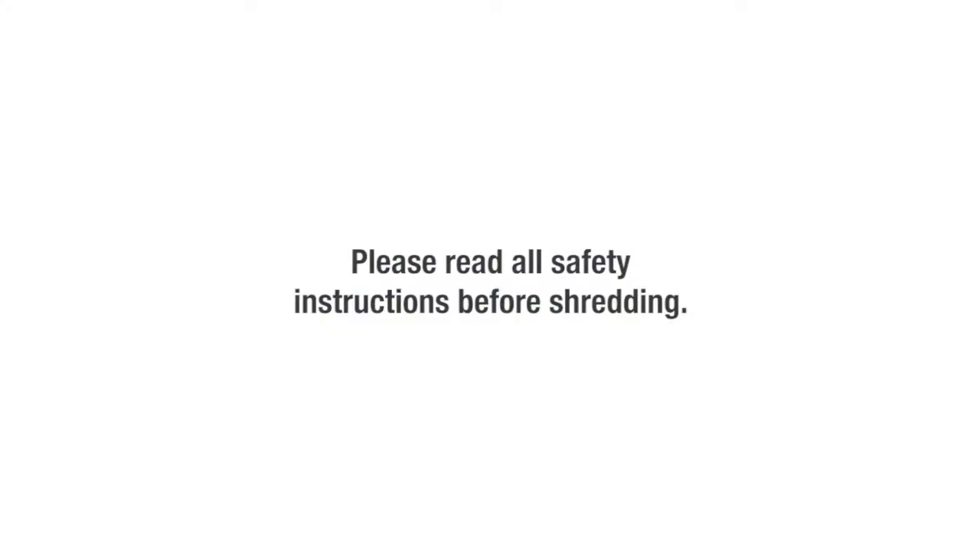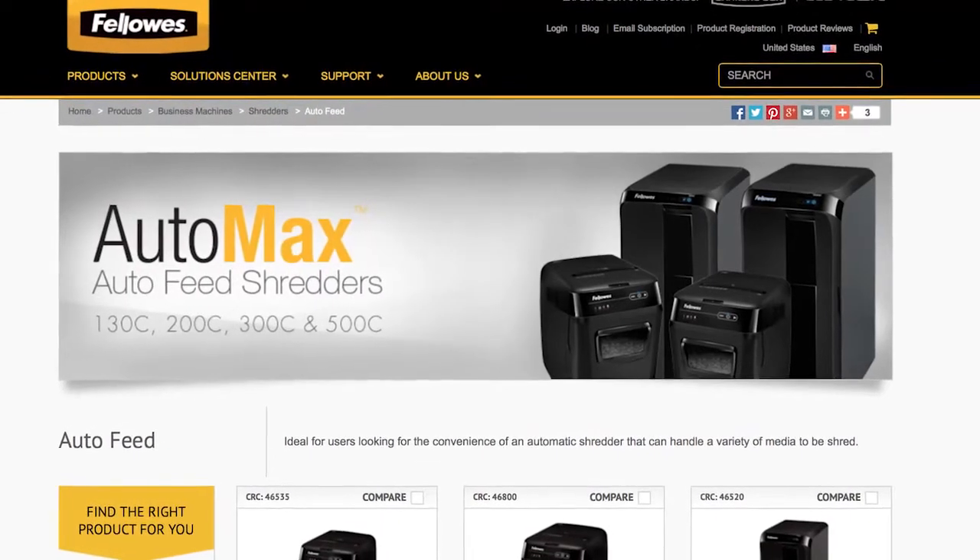Please read all safety instructions before shredding. For more information, visit fellowes.com.